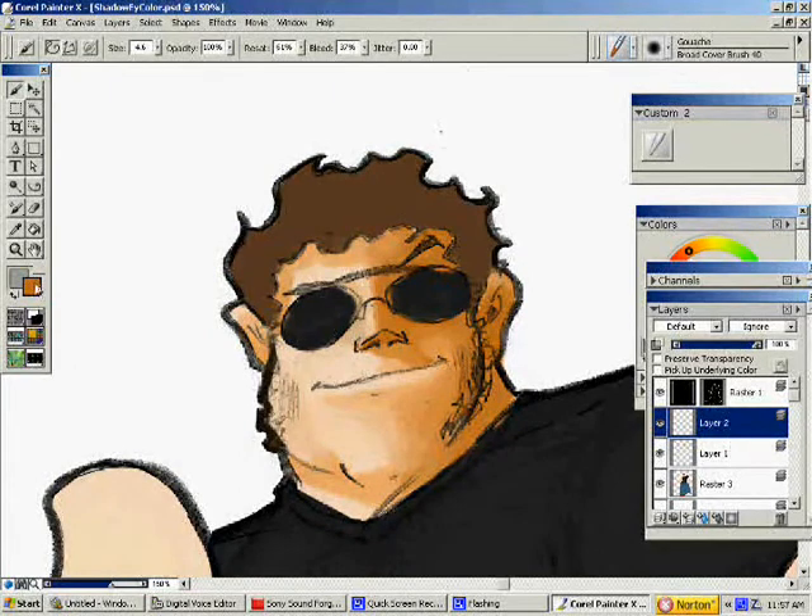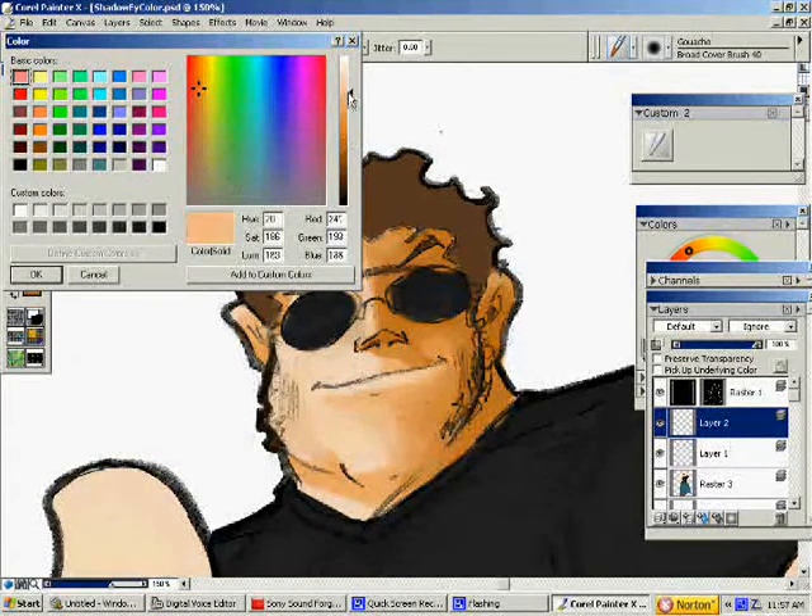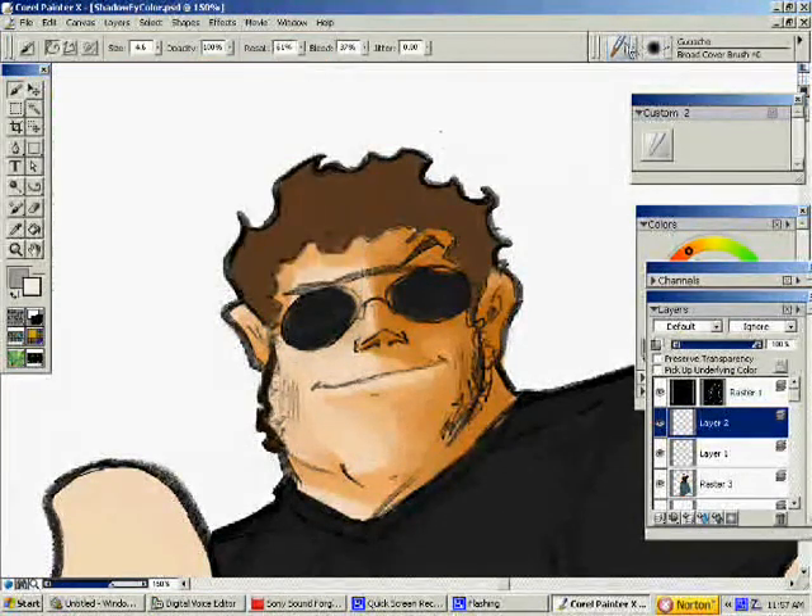And make your highlights. Highlights usually are more than one color. You'll pick a really, really light color and add it. For highlights, I want to make sure the brush size is kind of small, because it's not a lot that I'm going to highlight. I usually don't use highlights a lot — more shadows and everything.